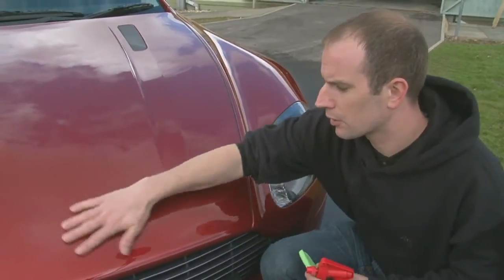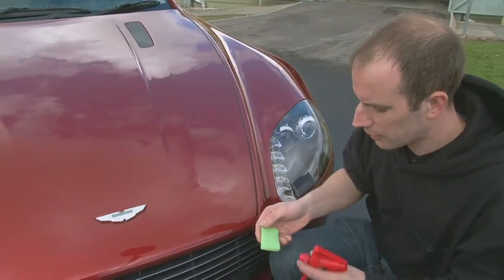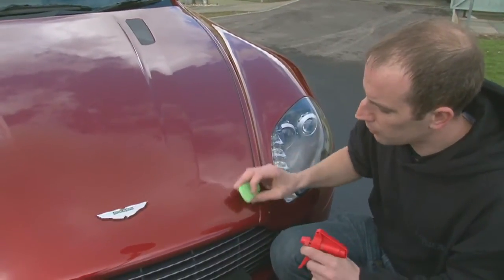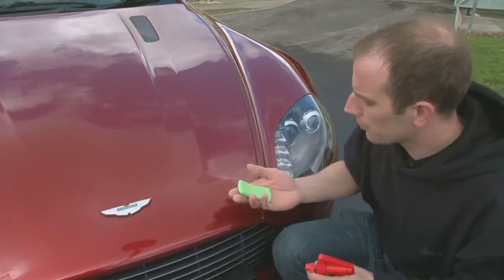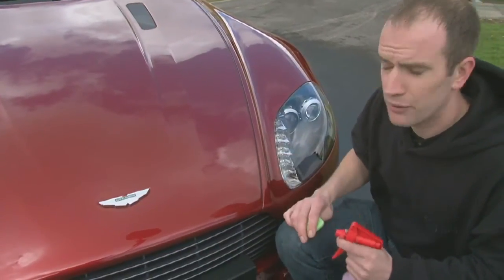That's obviously the tree sap and tar that may be sitting on the paintwork. Here we're going to use a clay bar with some solution, very carefully, up and down in straight lines, doing square sections at a time. We'll remove the contaminants to produce a nice smooth finish, ready for your protection.